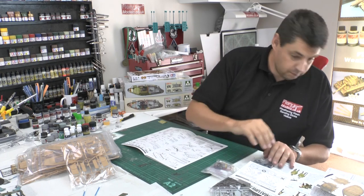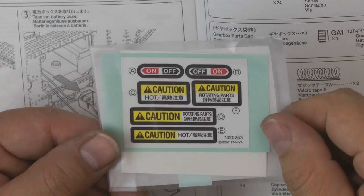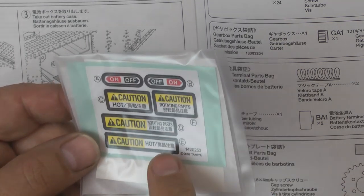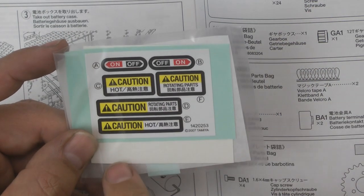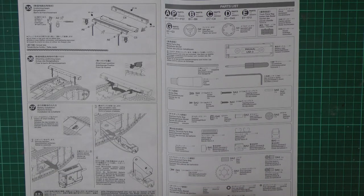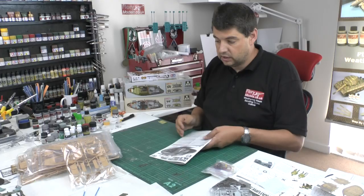There are caution stickers in there — 'caution rotating parts' and 'is hot' — which I assume have been included for legal reasons from Tamiya. You're probably never going to use them, but if you did want to put them on for schools or similar, you can. Then there's a parts callout and we're back to the front.